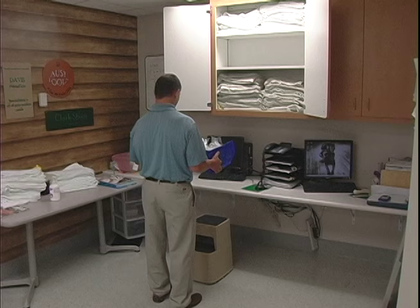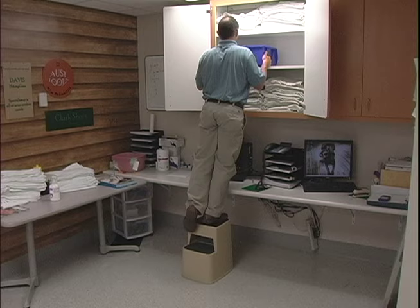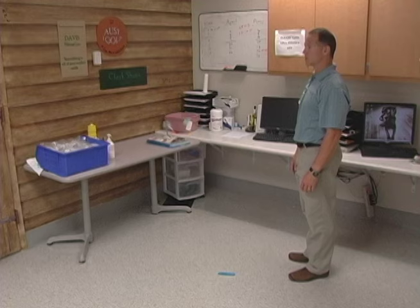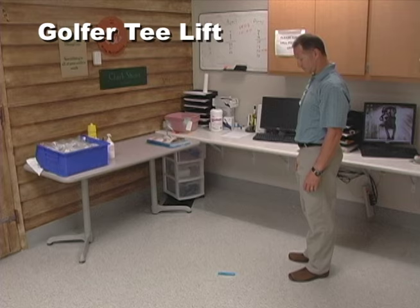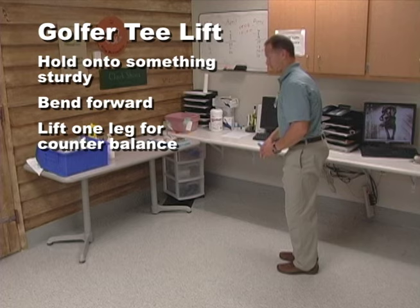When you are placing an object on a high shelf, position yourself as close to the shelf as possible so you don't have to reach to place the object. For picking up light objects off the floor or a lower shelf, use a golfer's lift. With one hand on a secure structure, bend forward while allowing one leg to lift off the floor. This gives you a counterbalance and relieves the pressure from your lower back.